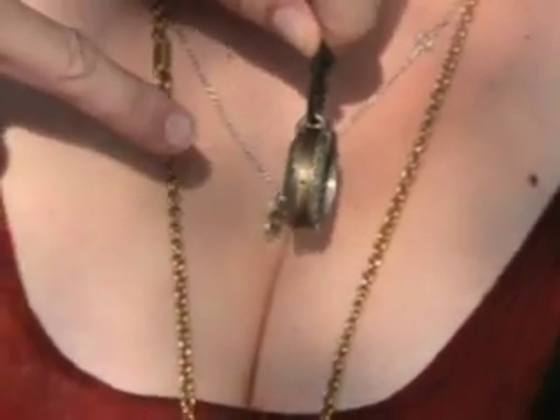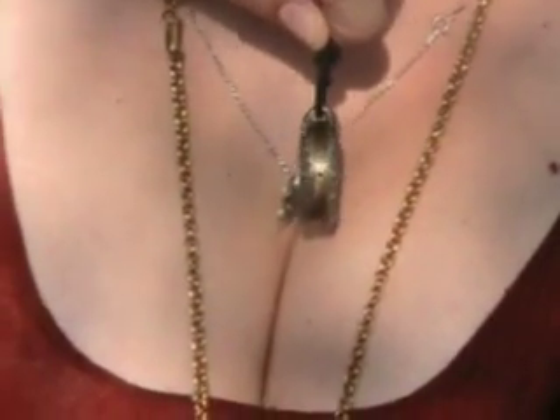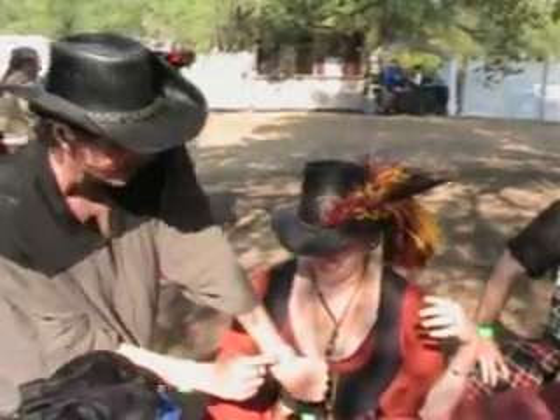We'll hold it up and it should be about four, almost four o'clock, right here, because you can see the little dot in the thing. This is four o'clock right there — you see that? And it is, it's four o'clock. Lookit!